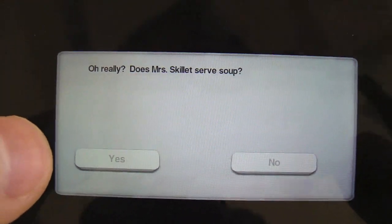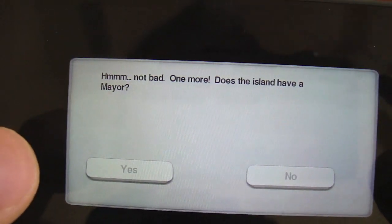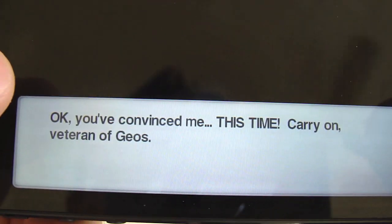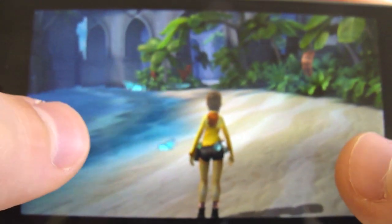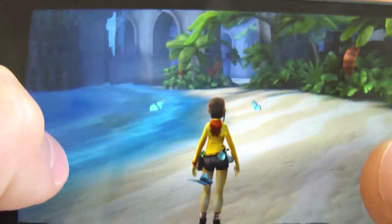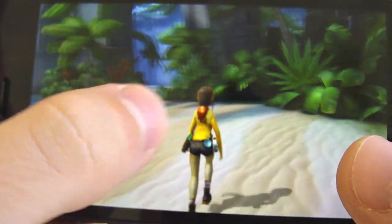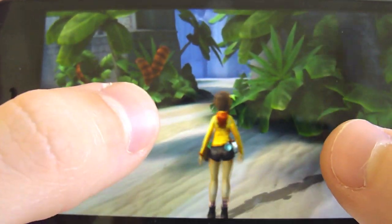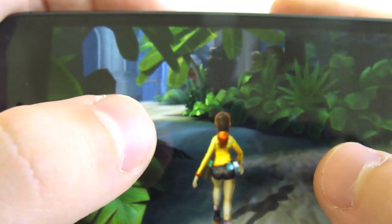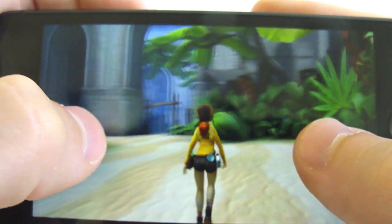Does Mrs. Skillet serve soup? What? Is picnic friendly? No? Does the island have a mayor? What is this talking about? I don't know what that is. So this is how you move around — pretty cool. How do you stop walking? Oh, so you just tap to walk and then tap to stop. That's pretty cool. At least the controls are pretty decent.